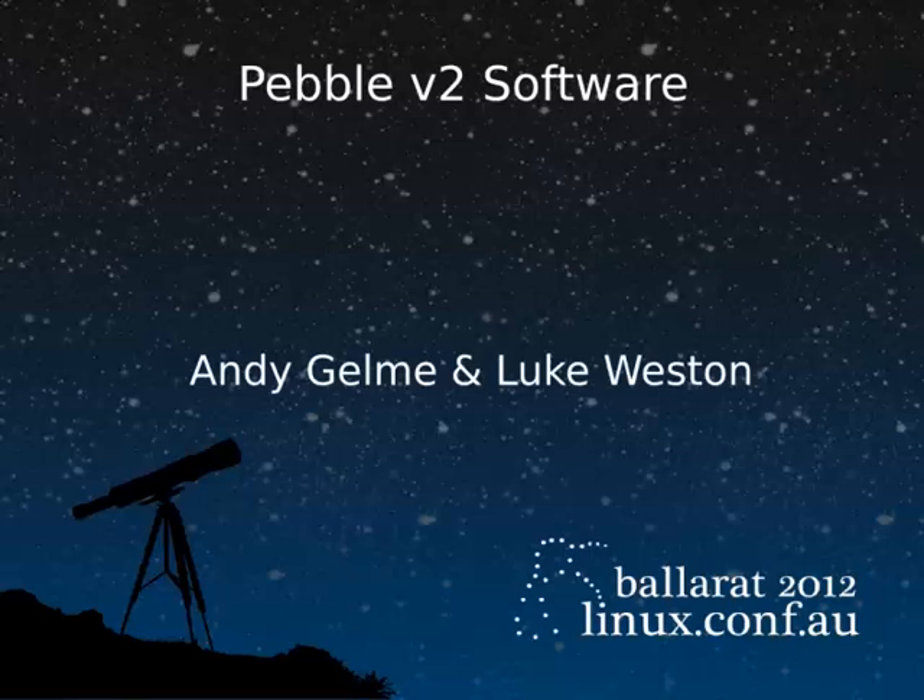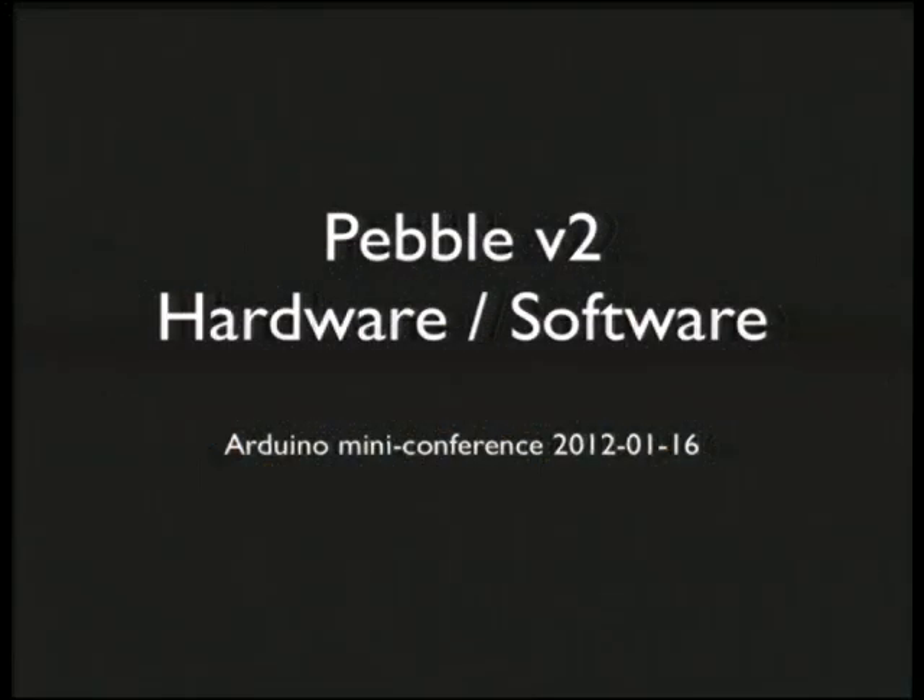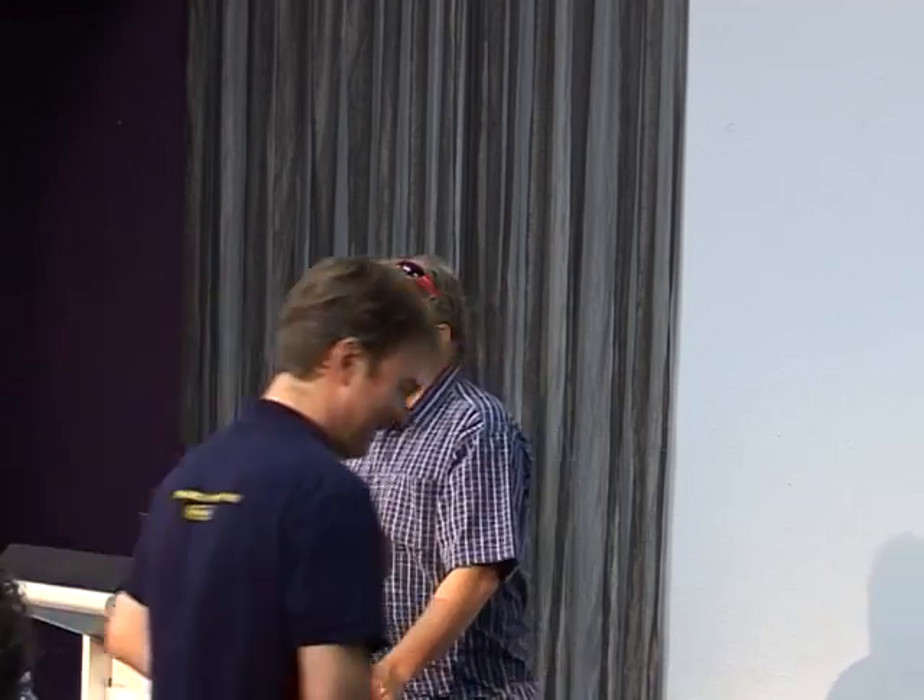We're about to begin our afternoon sessions. The first two 25 minutes will be talking about the Pebble software, and after that will be prepared presentations by a number of attendees. How many people have got working hardware? Pretty slim. Has anyone whose hardware is not working yet? Just one or two? Well, we're here all week and we'll make sure everyone goes home with working hardware. This has been the biggest mini-conf in terms of sheer amount of hardware and people, and it's gone smoother than it's ever gone, so that's awesome.